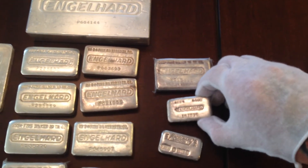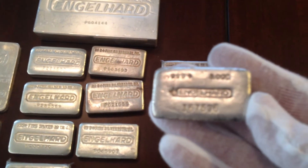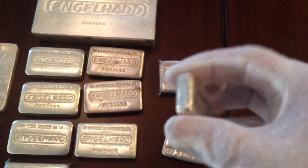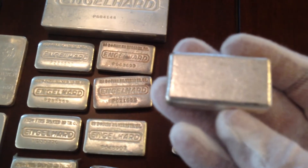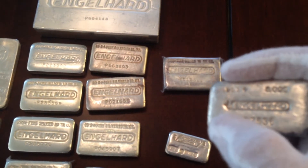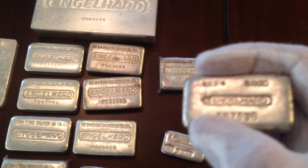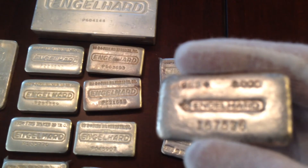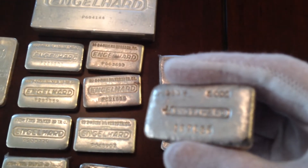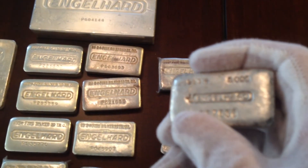Moving down in rarity, I have this five ounce bar made in Canada. Only 10,000 of these were made. People call this the bull horns — that's actually the old symbol for platinum. When Englehard first started they dealt in platinum quite a bit, and you'll usually see that platinum symbol or the bull horns on Canadian bars.